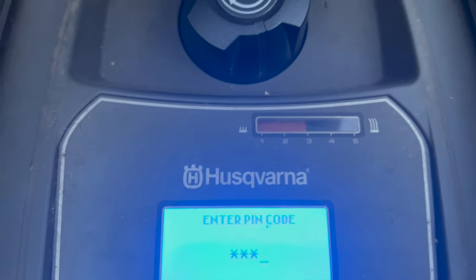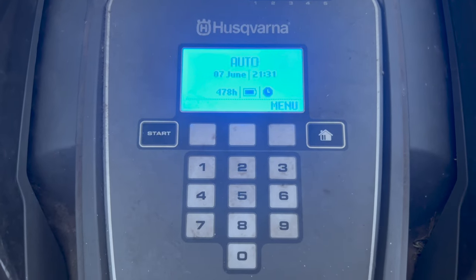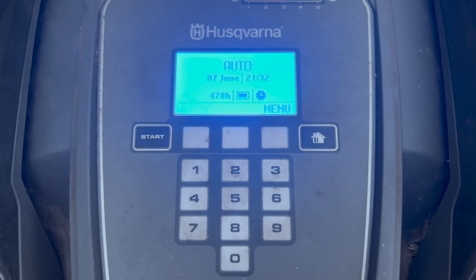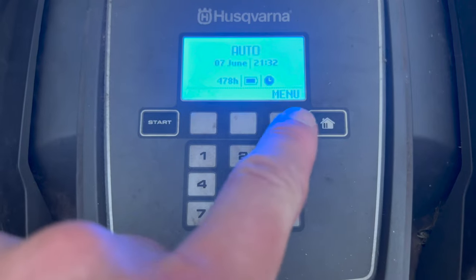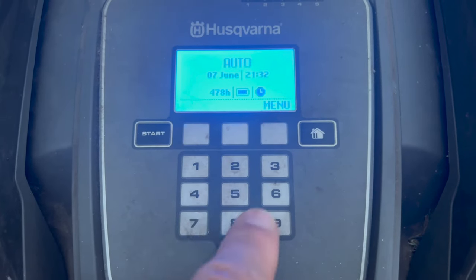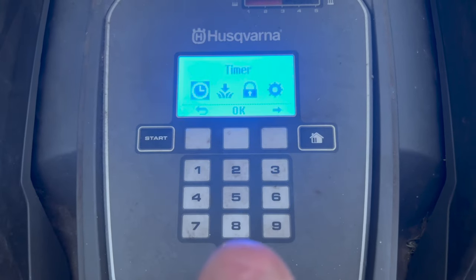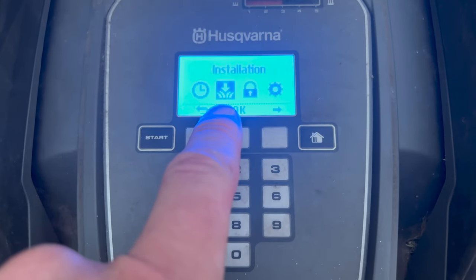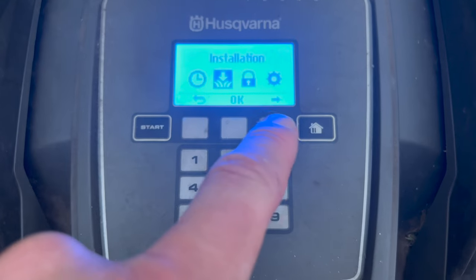Let me enter the PIN and click OK. Once you're in, you can see it's the 7th of June, 9:30 in the evening, and this mower has been running for 478 hours since we got it. You've got the menu, home, start buttons and a numeric pad. Clicking menu gives four options: timer, installation - which is just about setting up the unit - security, and settings.